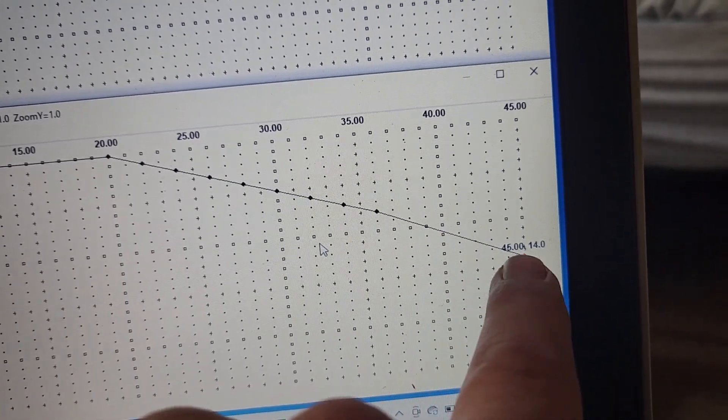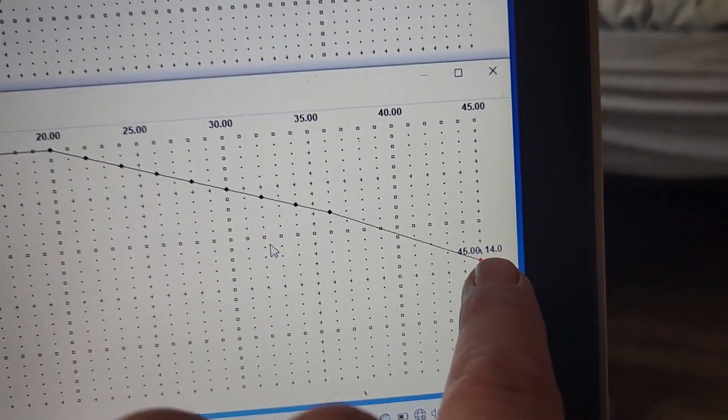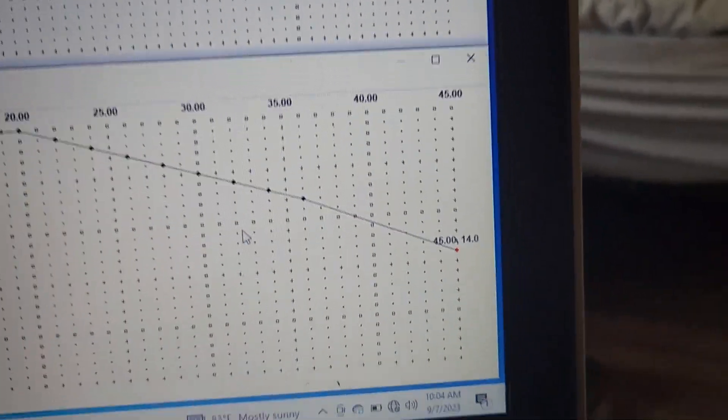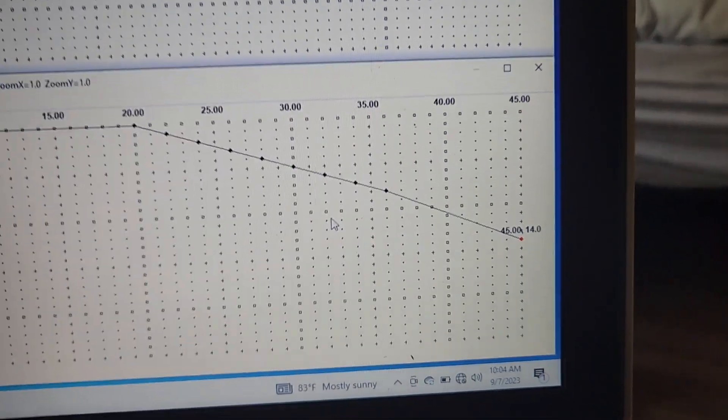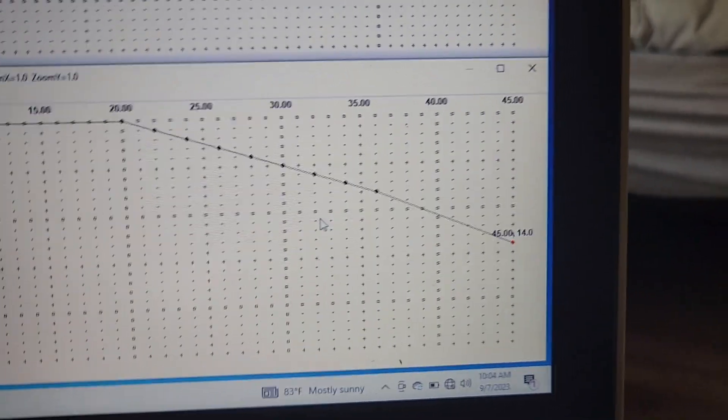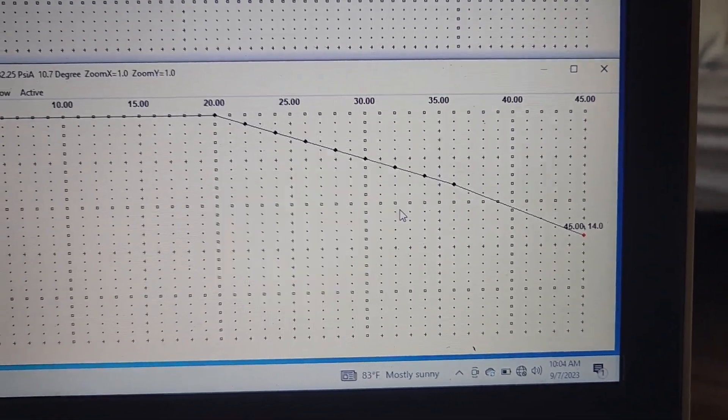Then I ramped it down more aggressively — at 30 pounds of boost we pull 14 degrees of timing, which leaves 20 degrees of timing at 30 psi. A small block Chevy likes a little more timing than an LS does, so for 85 octane I think that's going to be pretty good.